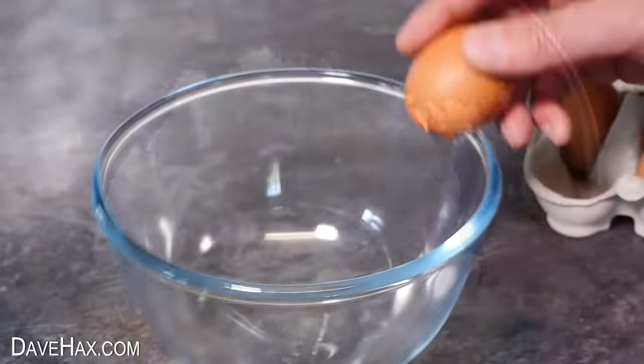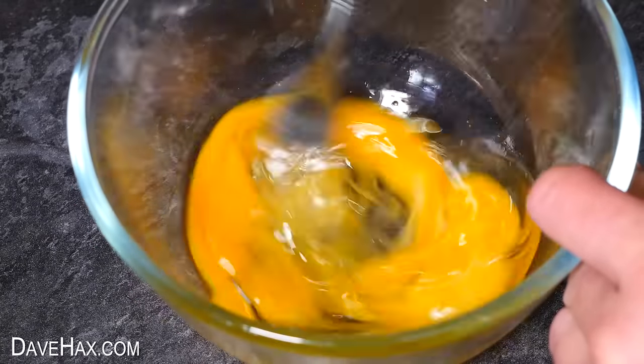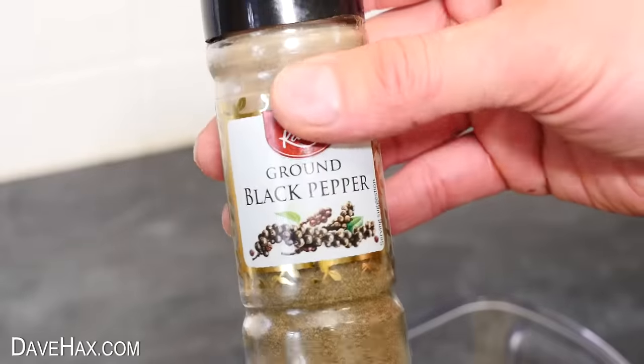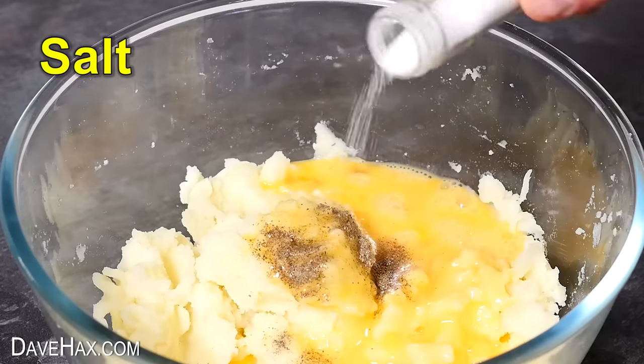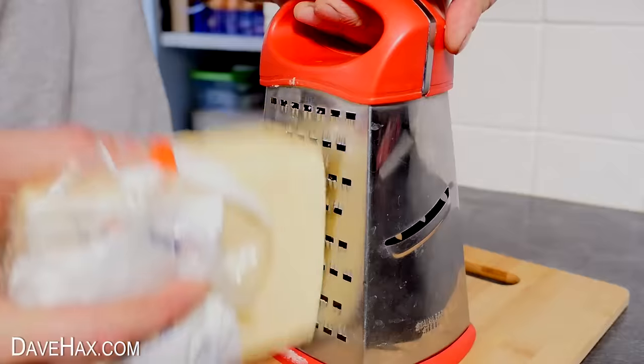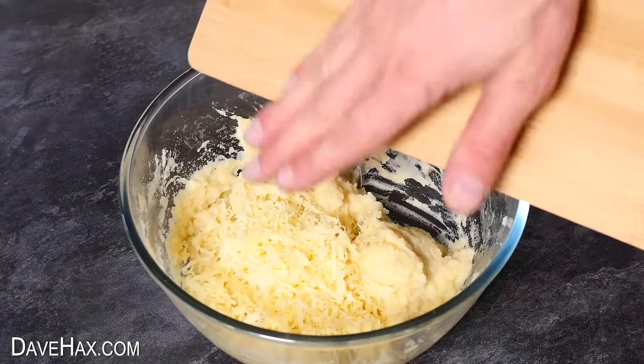Next, break open a couple of eggs into a bowl and beat them together with a fork. Tip them over the mashed potatoes and add some ground black pepper and salt. To add a bit more flavour I'm also going to add a handful of grated cheese — I'm using cheddar but you could try something like parmesan.